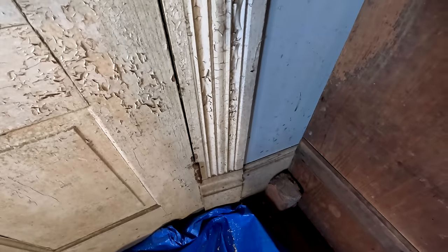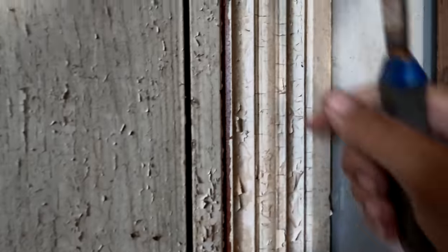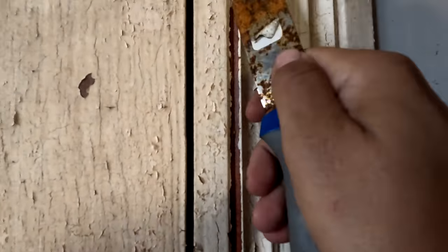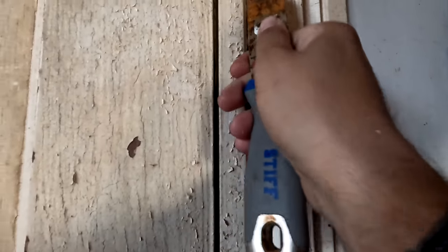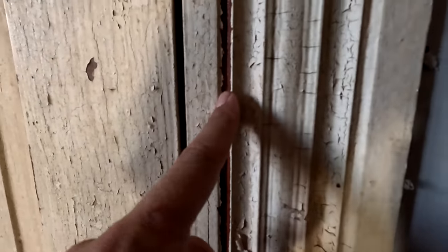We've got our tarp down so we don't make too much of a mess. Let's see if we can just run along here — all of it is just easily coming off. From the look of this wood under there, it looks like it was treated at some time. Maybe that's why the paint didn't really stick here, because it's that deep red color like it has some stain on it. Most of this paint is just easily coming off. I'm being real careful so we don't scratch the wood — just taking it off where it wants to come off. That's a beautiful color under there.